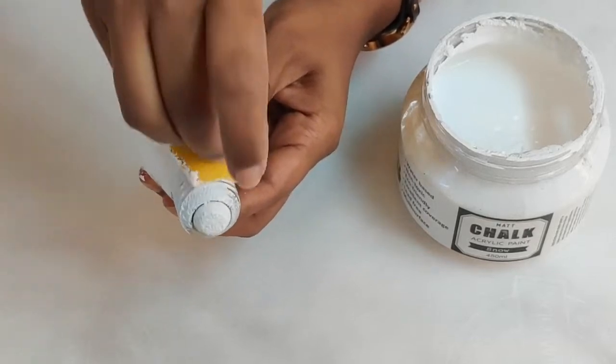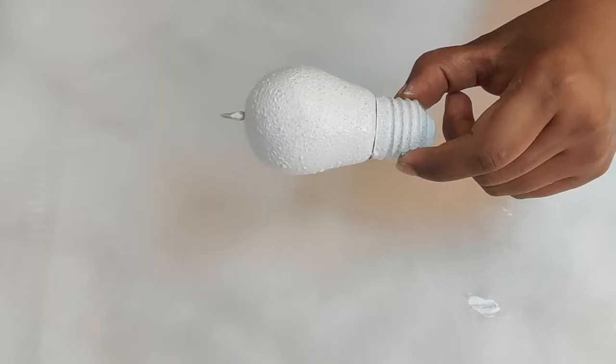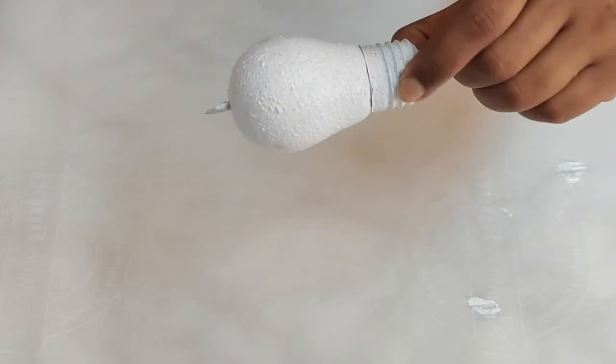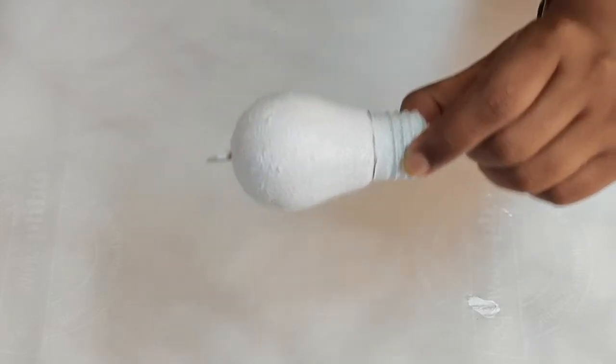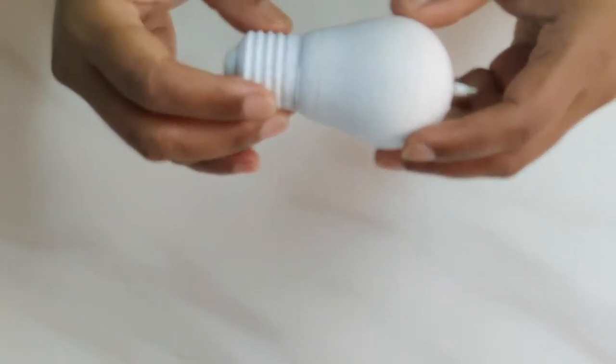Let's give a complete coat of white chalk paint. As you see, I have given a complete coat of white paint on the bulb. Let's wait for another 15–20 minutes and let it dry.